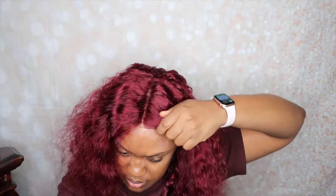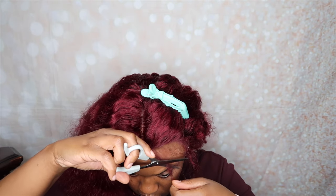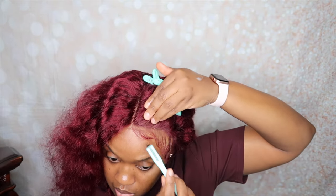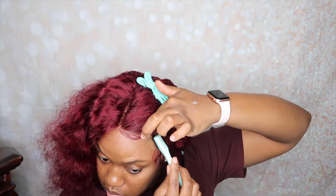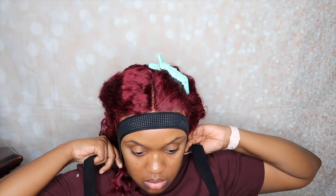To style this hair, I am going to be using water and also the Lot of Body foaming mousse. For my baby hairs, I used the same foaming mousse as well. For this hair, I did not do anything to it — I did not pluck it, I did not bleach the knots. I'm installing the hair as is, so I wanted to let you guys know that.